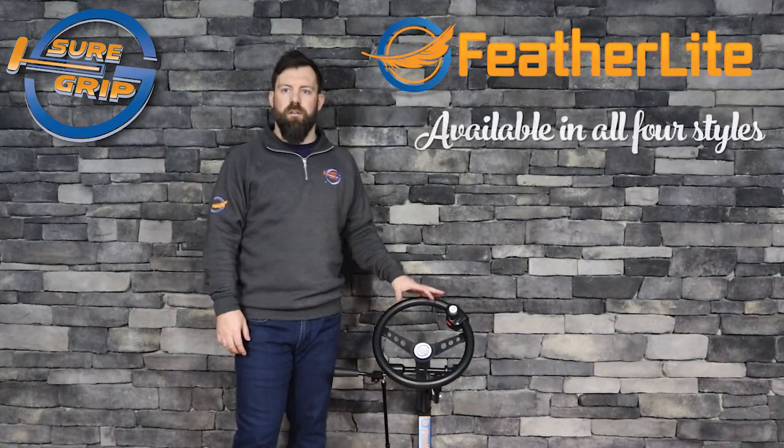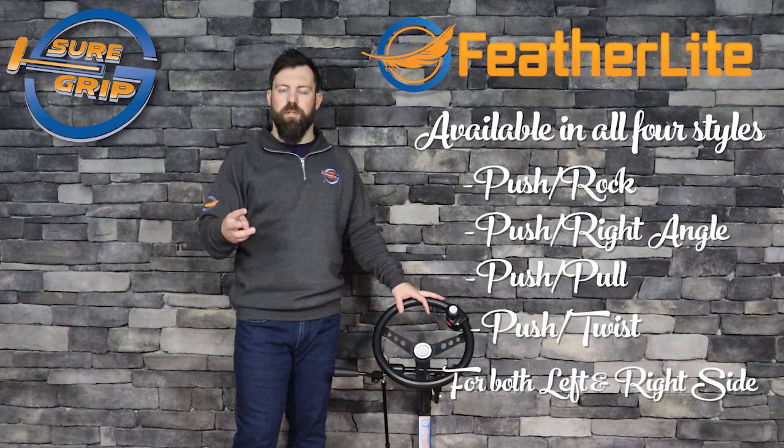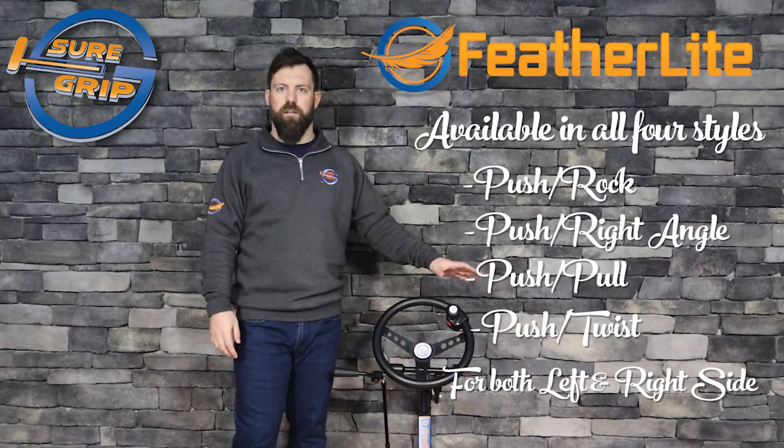The Featherlight Hand Controls are available in all four styles: the push rock, the push right angle, the push pull, and the push twist, for both the left and the right hand side of the vehicle.